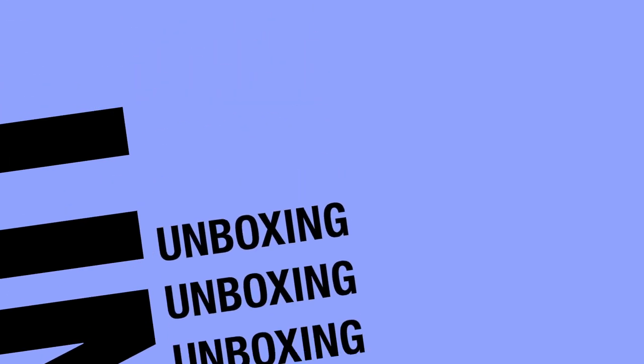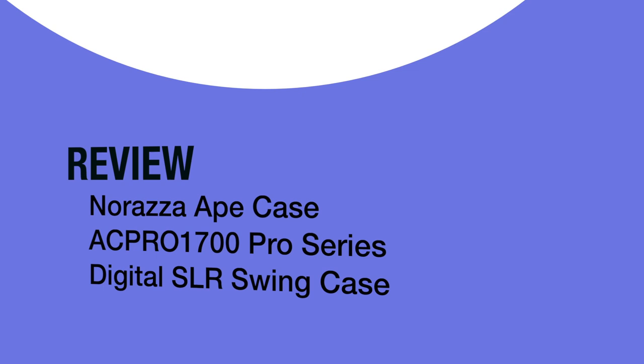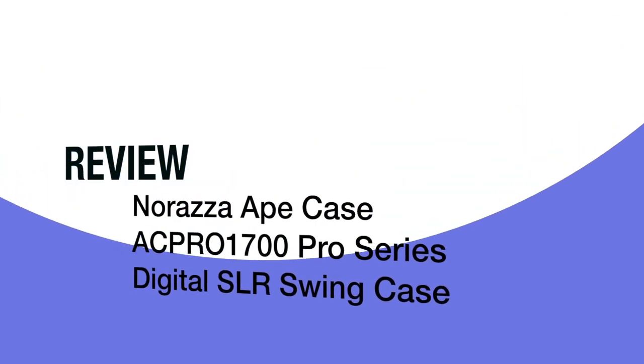Hey everybody. I was looking around for a new backpack because I'm going to travel with my big lens and hopefully this one will fit. This is the AC Pro 1700 case — black outside, yellow inside, tough all over by Mozara.